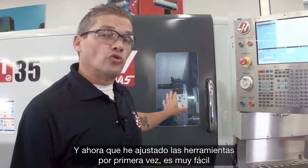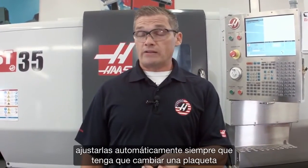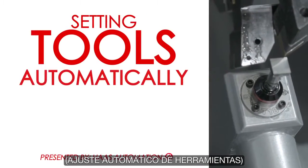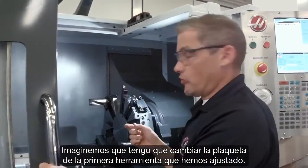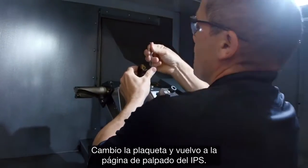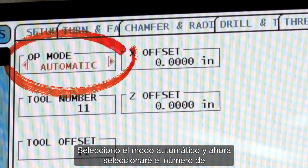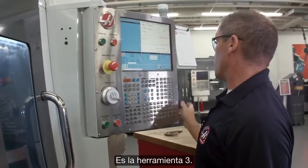Now that I've checked those tools for the first time, it's very easy to go and check them automatically whenever I need to change an insert, or I need to check the wear on a particular tool. Let's say I need to change the insert on this first tool we checked — so I swap my insert out. I go back to the IPS probing page, select automatic mode, and select the tool number I want — that's tool three.